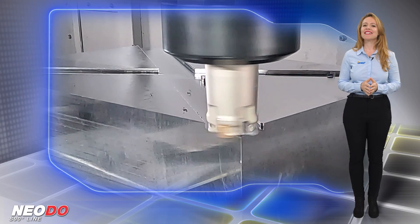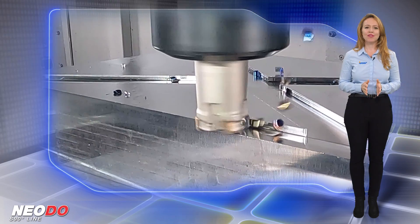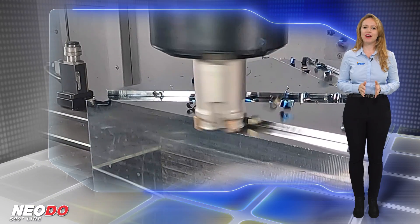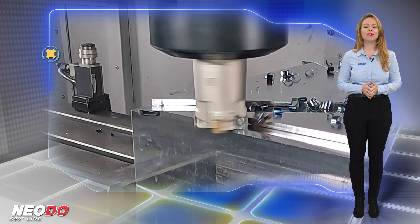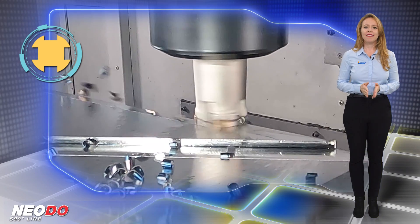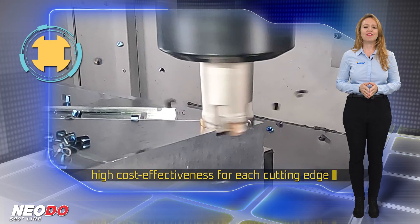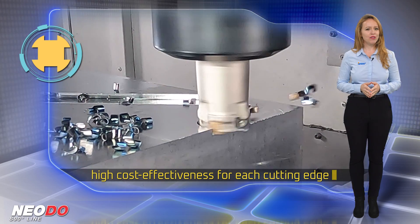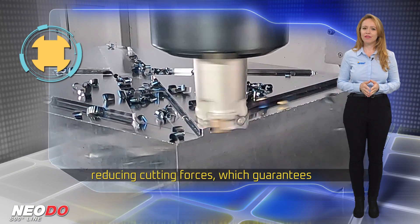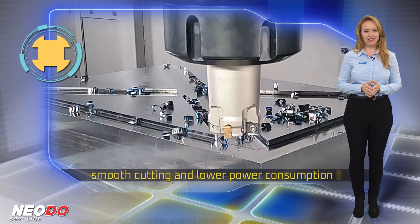The NEODU S890 family provides an effective and economical solution for milling face and square shoulder while ensuring excellent performance under diverse cutting conditions, including machining interrupted surfaces. Moreover, the insert design provides high cost effectiveness for each cutting edge. The advanced cutting geometry of the NEODU indexable face mills and end mills greatly contributes to reducing cutting forces, guaranteeing smooth cutting and lower power consumption.